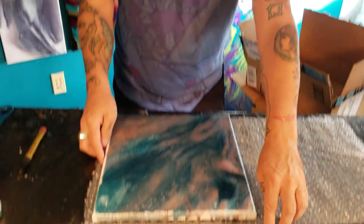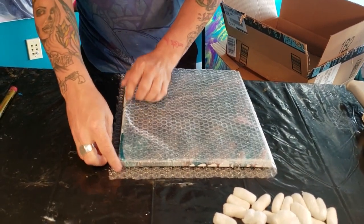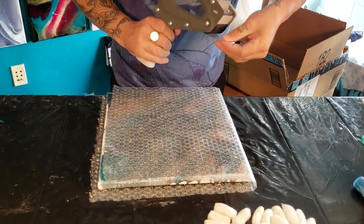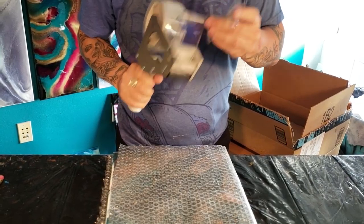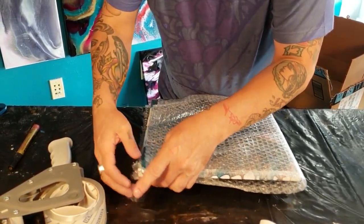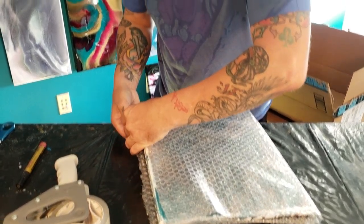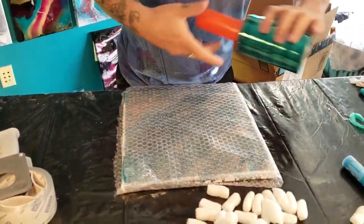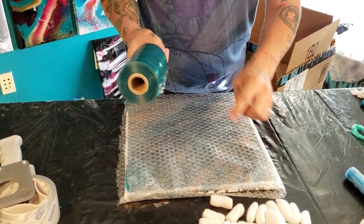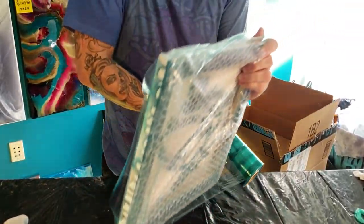Place your painting in the middle of your pre-cut bubble wrap. Get a little tape for this part — you can use masking tape, it doesn't have to be packaging tape, but if you have it, use it. Now you have it wrapped. We like to get the corners first.